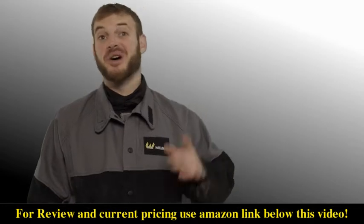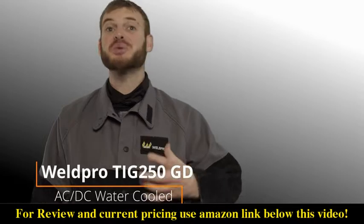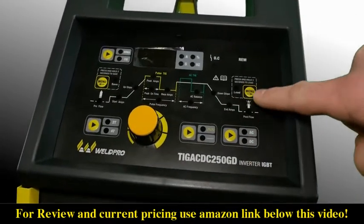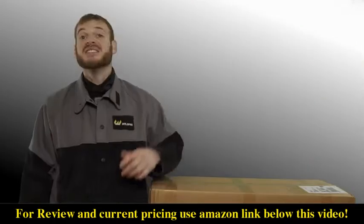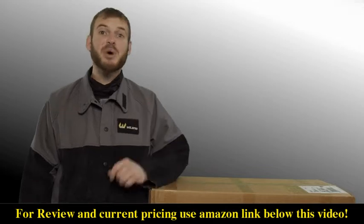Hey everyone, I'm Luke from Weld Pro, and today I'm here with the brand new TIG 250 GD that was just released. This is a 250 amp AC/DC TIG welder that comes in both an air-cooled and a liquid-cooled model. Today I'm going to go ahead and unbox the water-cooled model and show you exactly what comes with it when you order.